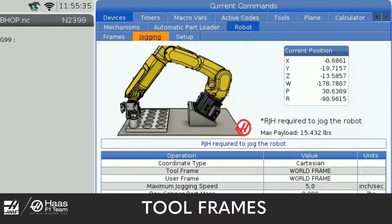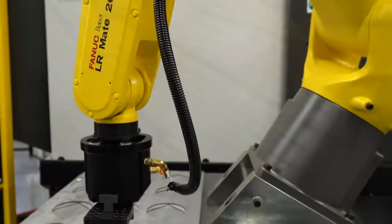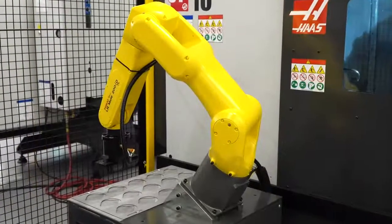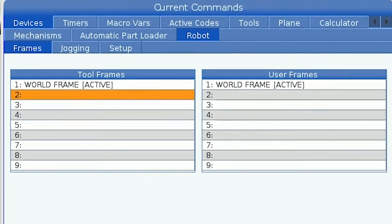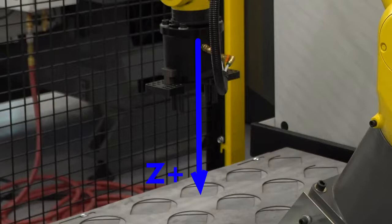Now let's go over to the frames tab where we'll be creating new tool and user frames. Tool frames are used to set the position and orientation of the tool on the end of the robot arm, or tool center point. The tool frame is a similar concept to the tool offset on your CNC mill. The value we set here tells the control how far our grippers are and which direction they are facing in relation to the face plate at the end of the robot arm. The first tool frame is called world frame and is the default frame. All user-created tool frames will be an offset from the world frame.